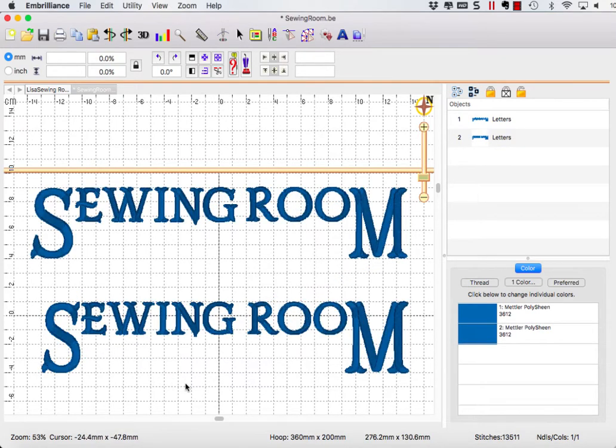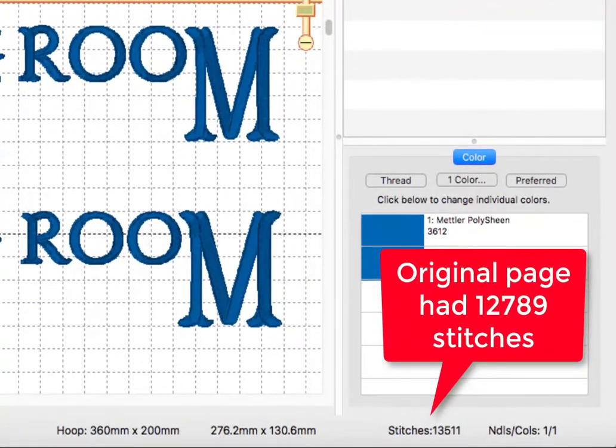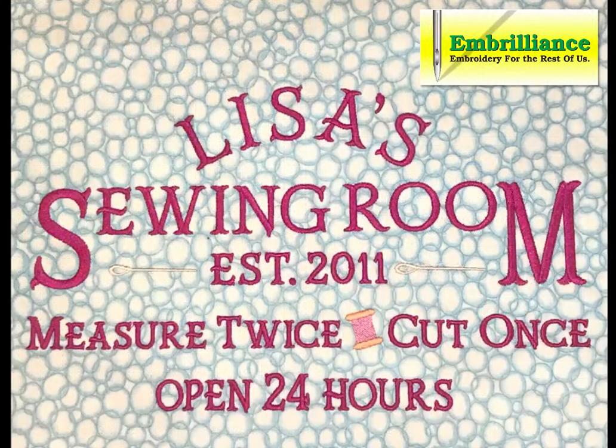When you resize stitches in Embrilliance Essentials, the stitch density is automatically recalculated. As you can see from the photo of my stitch out, the resulting design created with Mr. Darcy from the Itch to Stitch was exactly as I hoped it would be.